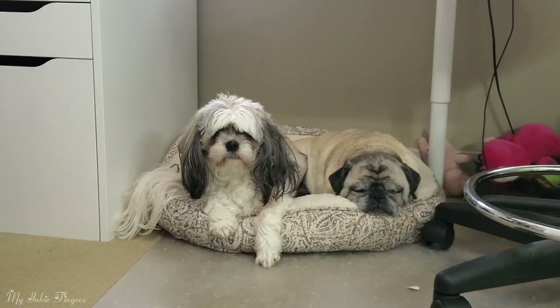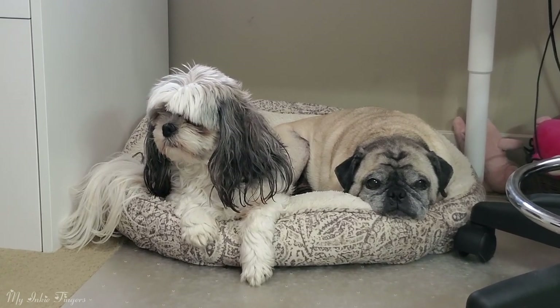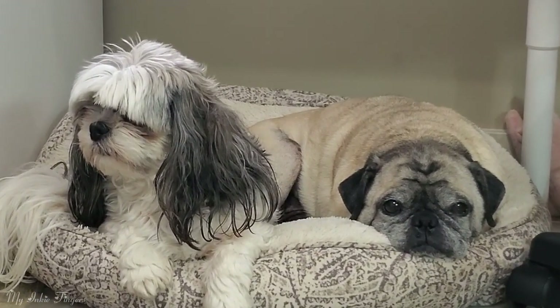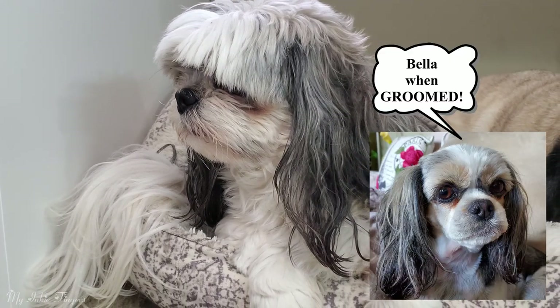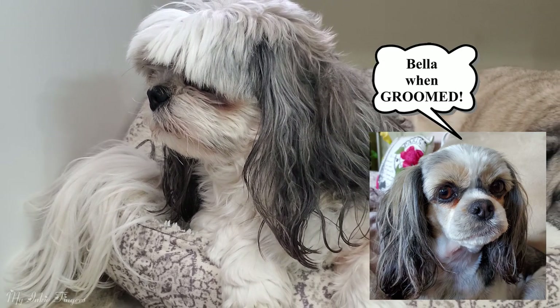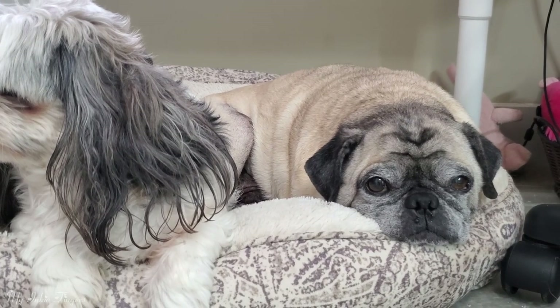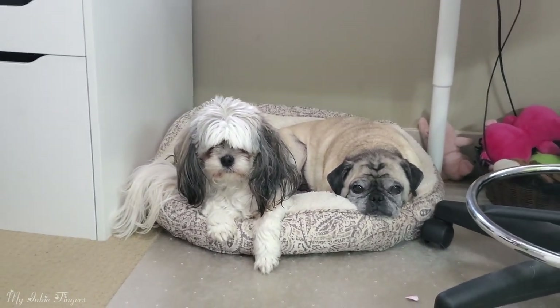Down underneath my desk are my two little sidekicks that are always here. Bella won't look at us because she's feeling very scruffy — she hasn't had a groom in so long and she knows it. And that's Gizmo my pug — he's an old guy and he's deaf. He's the one whose toenails you hear all the time on this mat when I'm doing voiceovers.